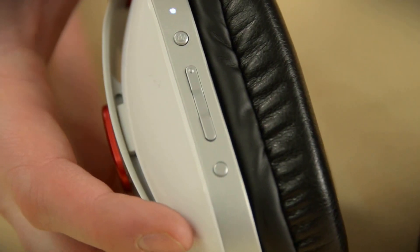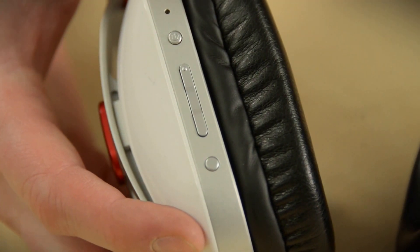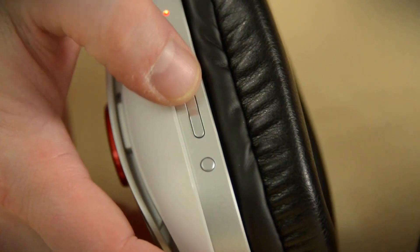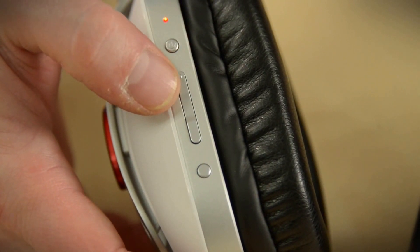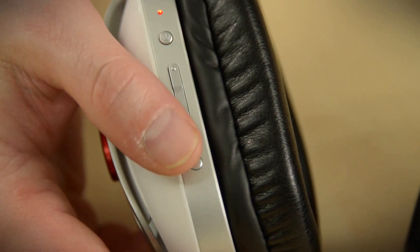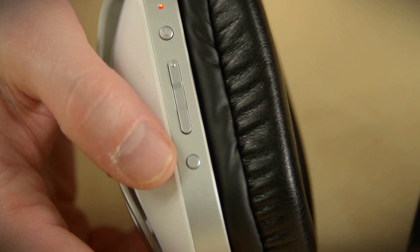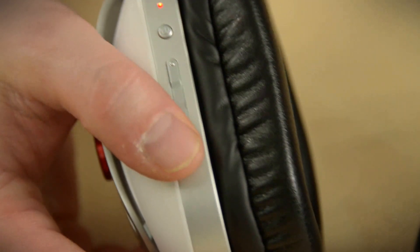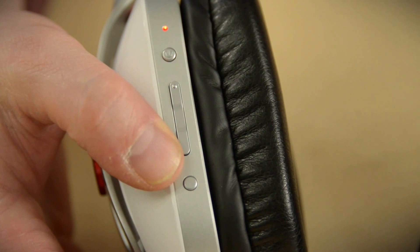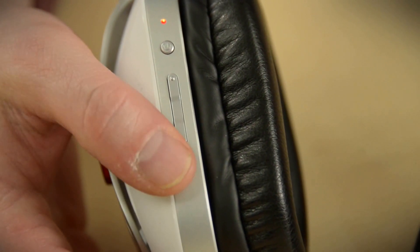First, you can power them on with the power button and a little voice will let you know they're powering on. Once it pairs with Bluetooth, it'll give you a notification. After that, there's a rocker switch which cycles through all your audio presets: flat, bass boost, treble boost, and then a bass and treble boost. Below that is a mic setting — it lets you change the way your voice sounds to the person on the other end of the phone. You can have a normal sound, a high morph, a low morph, or a reverb effect. It's a carryover from Turtle Beach's gaming headsets — kind of funny at first, but I don't really know how practical it is.